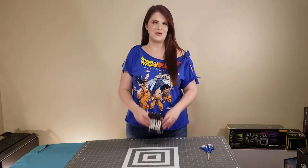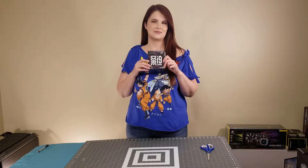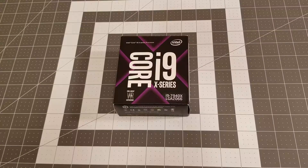Today's unboxing video is going to be for the i9-7940X. For the past six years I've been rocking the i7-3970X, but I can't find a decent motherboard for it anymore, and I wanted to use the M.2 SSD, so I'm upgrading my whole system.